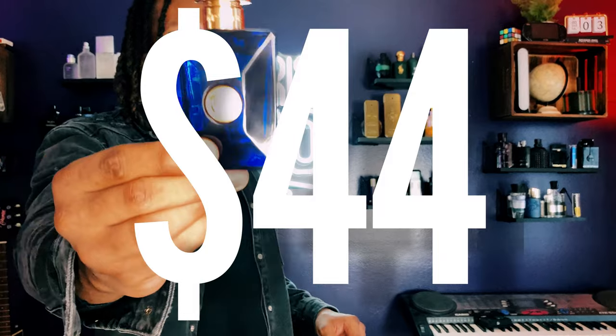You can find this fragrance on Fragrance.net for no more than $44 — that's a steal. I wouldn't pay more than $60 for it, but $44 is a great price and it's on Fragrance.net.